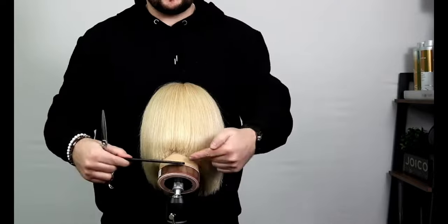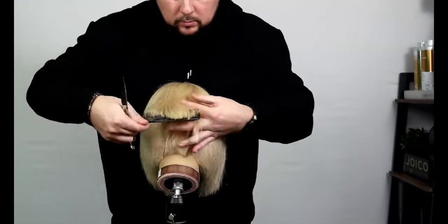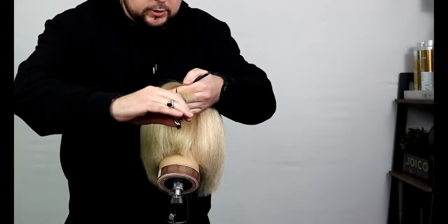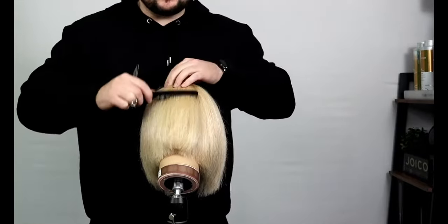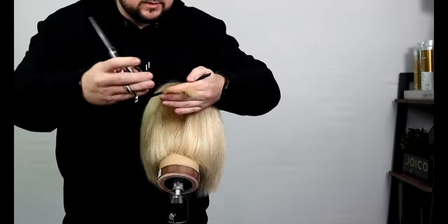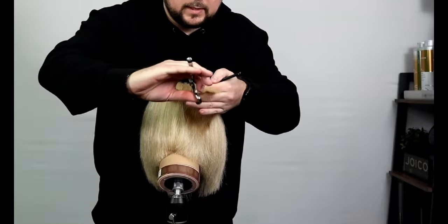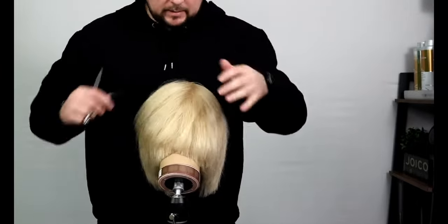If we wanted to soften that off at all, we could just bring it straight out — you can see how nice and blunt that line is from the haircut. We can just point cut into that section to soften off the haircut. Again, pull straight out and just soften off a little bit more. There you go — a really simple technique to put in a soft bit of graduation in one cut at the back.